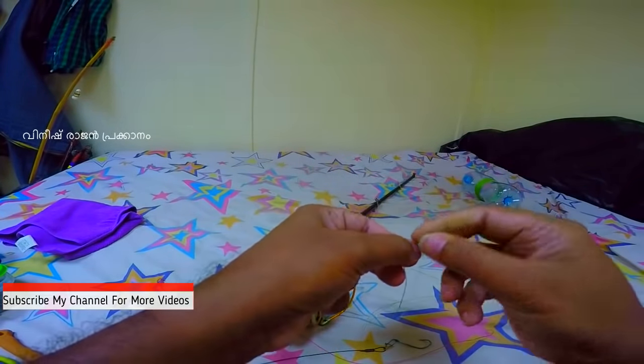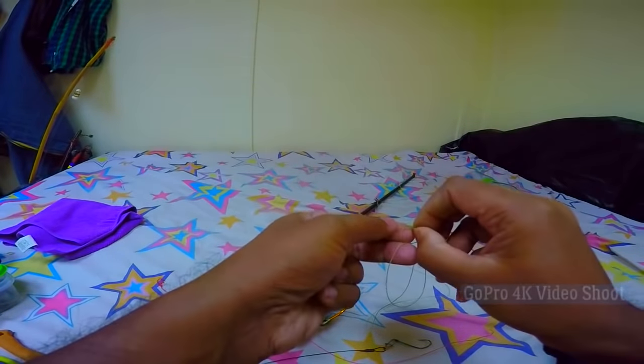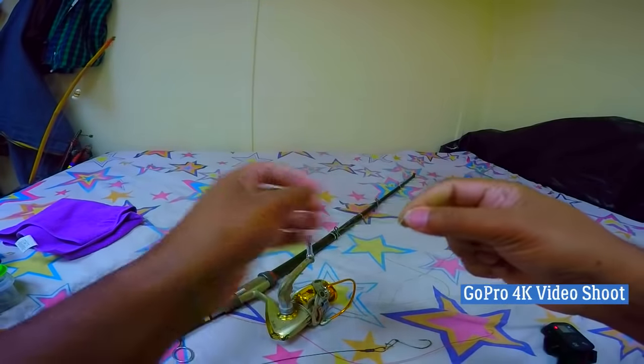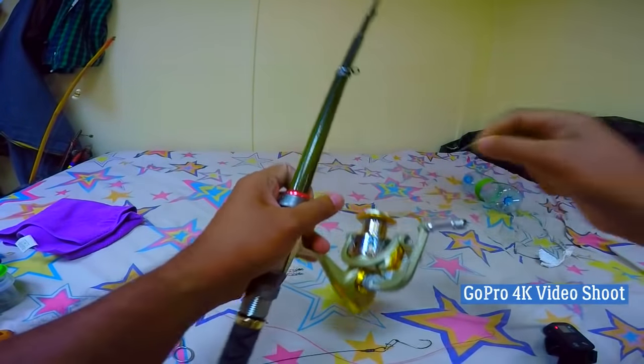I'll draw a start. I'll use this one. I'll use this one. Now I'll use this one.